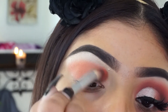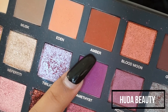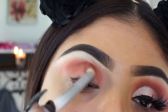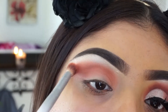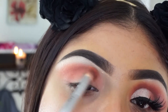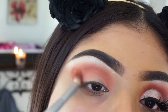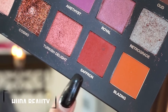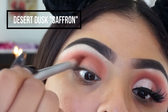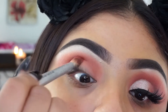Then I'm going to be taking the Huda Beauty Desert Dusk palette and taking the color Amber — this color has a more red tone — and I'm just going to be focusing it on the crease and pulling it upwards. With these colors you want to blend, blend, blend because it could look like you just placed it on there and didn't blend it. Then I'm taking the color Saffron from the same palette and applying it on the outer corner.